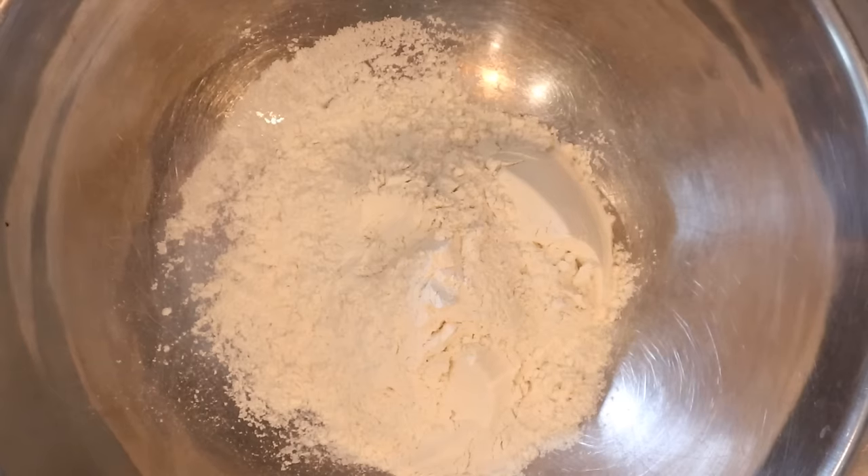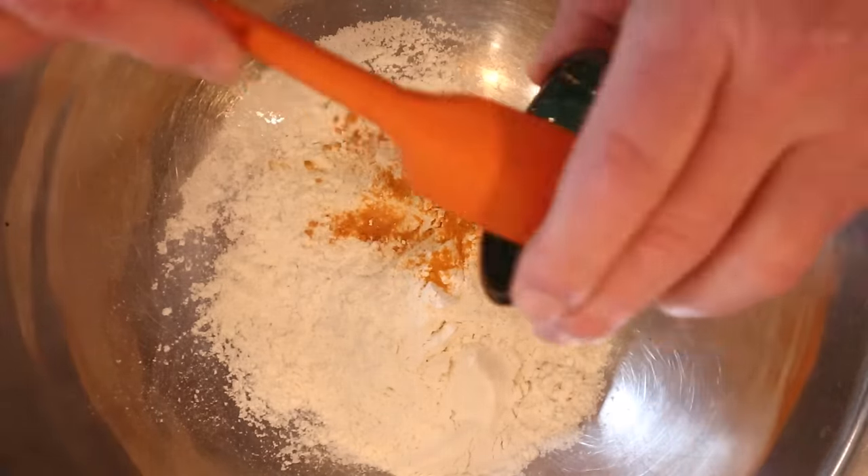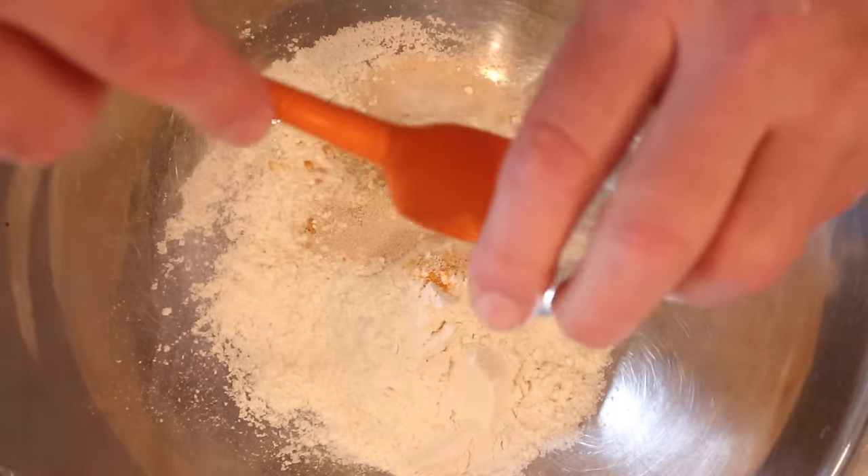Let's make the dough for our barra, or spiced flatbread. We add to all-purpose flour: turmeric, cumin, salt, white pepper, yeast, and a little bit of sugar for the yeast to feed on.